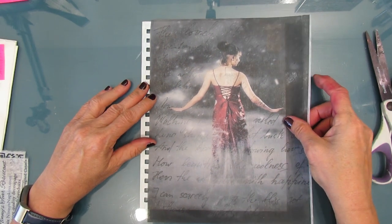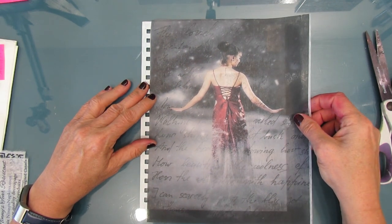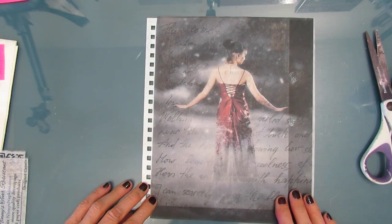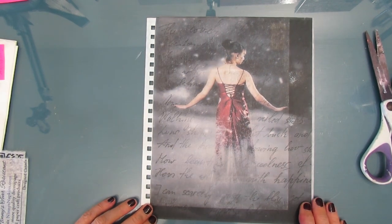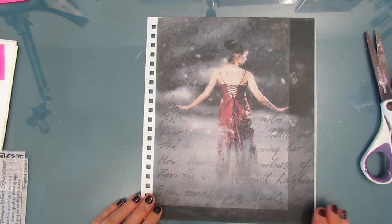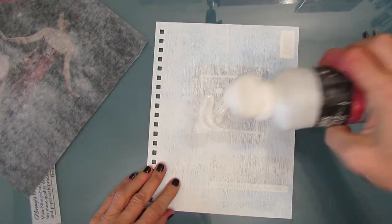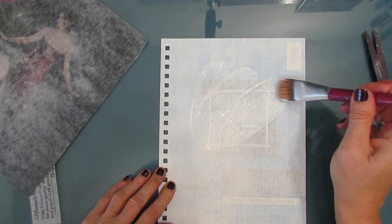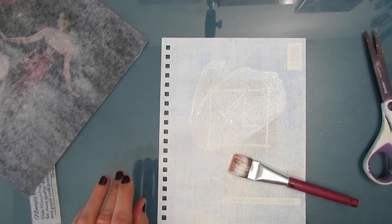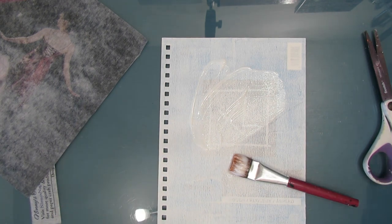So what you saw me doing was just cutting off the excess. Now they cut really easily and I could have cut out the girl, but I don't personally like the hard edge that gives. I like the deckled edge that you can get when you water-cut, like with a tissue or a napkin, but you can't do that with the tear-resistant tissue. So you have to do it differently.